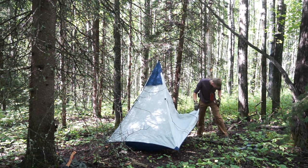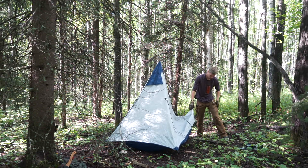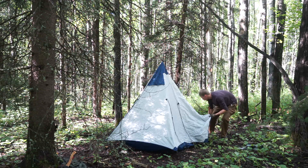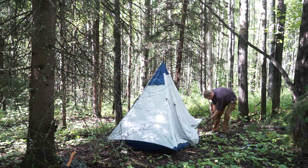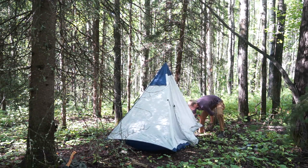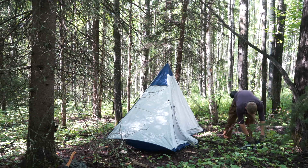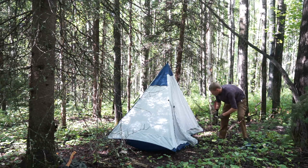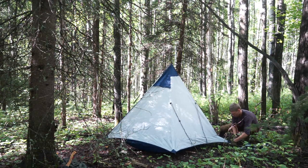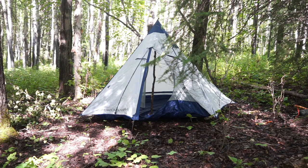The other thing I personally like about having to build the ridge pole is it keeps you in tune with building your shelter. This isn't something where you just plug all the poles together and it's up by itself — you still have to, in a light way, build your shelter a little bit. When I come out to bushcraft, I like to build things. And honestly, having a real piece of wood as the ridge pole gives this tent a little more character than just aluminum poles.